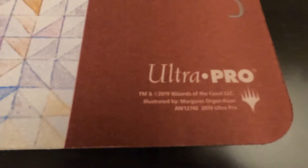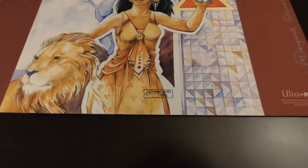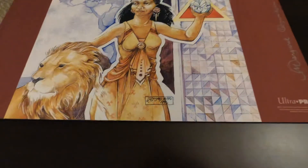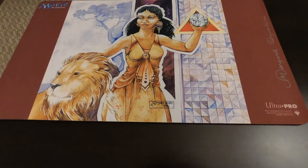We have some more information there — 2019. I know this is a collaboration between Ultra Pro, Wizards of the Coast, and the site that I got this from. I can link that in the description below.